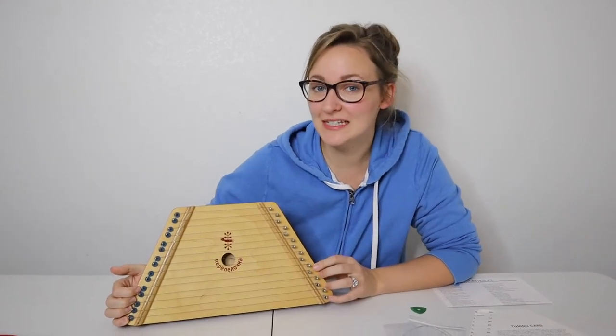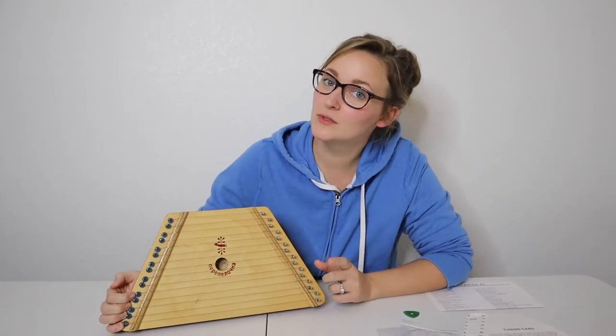Hello and welcome back to KG Simple Reviews. Today I'm going to be reviewing the Music Maker Lap Harp.